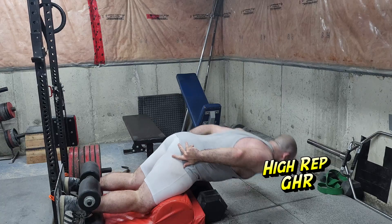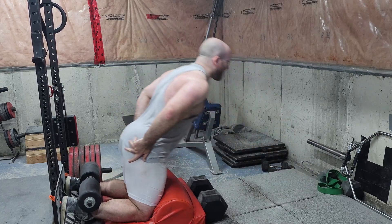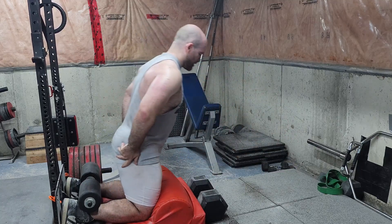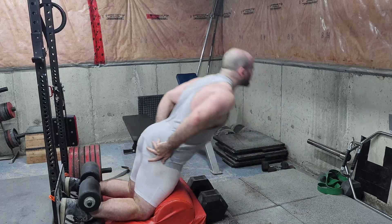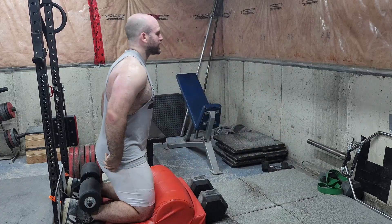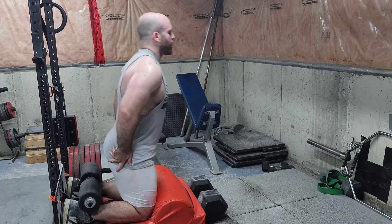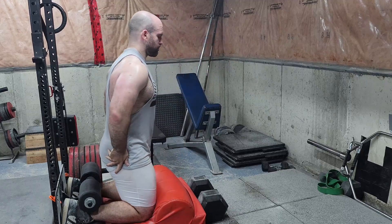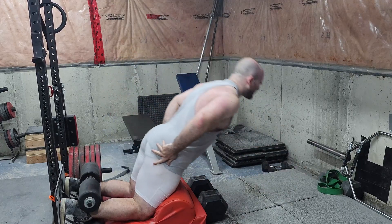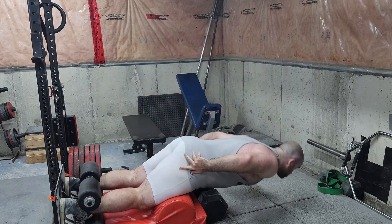This is high rep glute ham raises — I think this is a set of 15 to 20. Nordics are all the rage, but to me, if you can't do glute ham raises you can't do nordics. So many people say they'll just add a band to their nordics — no. You've got to be able to do glute ham raises first. If you don't have access to the equipment, that's a different story, but if you do, you should be doing them.